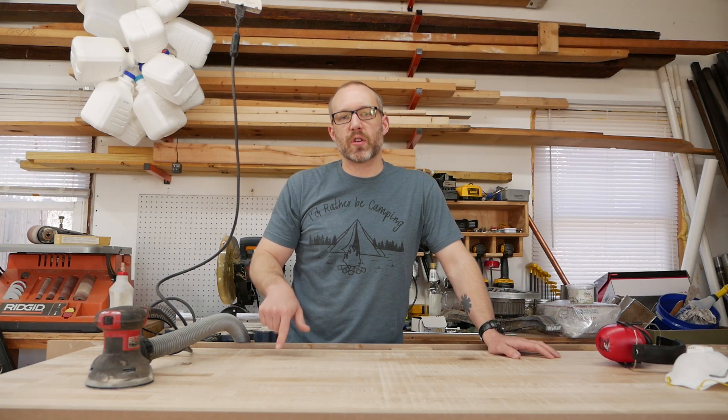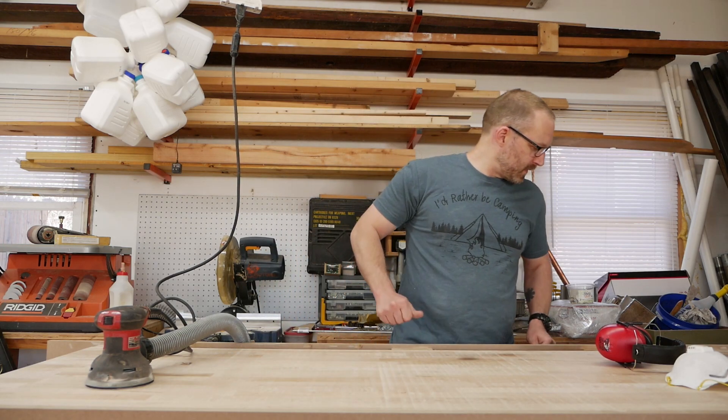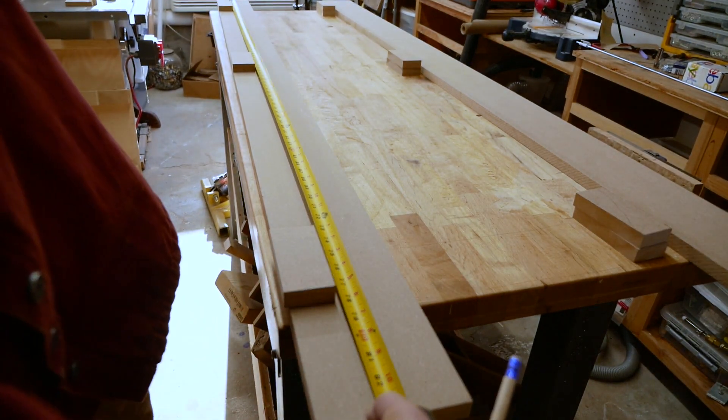Hey guys, Dennis here, and today I'm going to show you how I flattened my workbench. In a future video, I'm going to make a planer sled with some special features, but I need a flat surface to build it on.